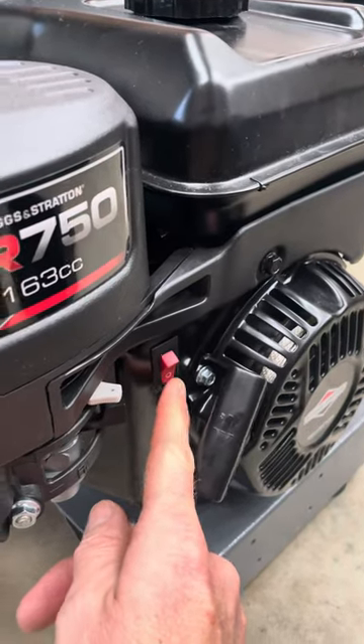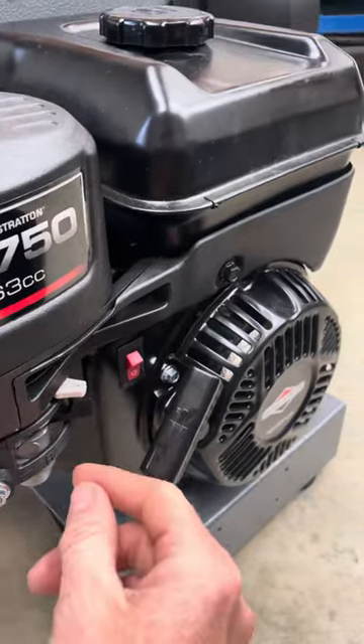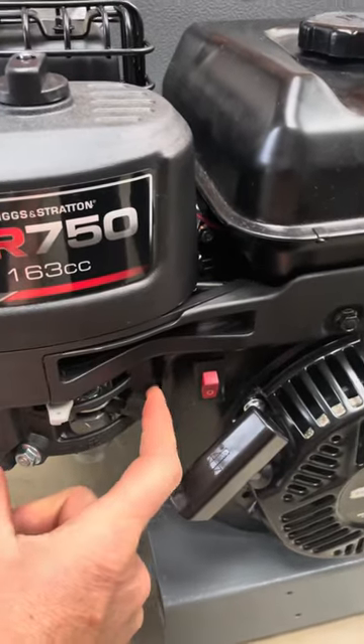To turn it off, use this first. And then do the throttle back to where it was, and then turn the fuel off.